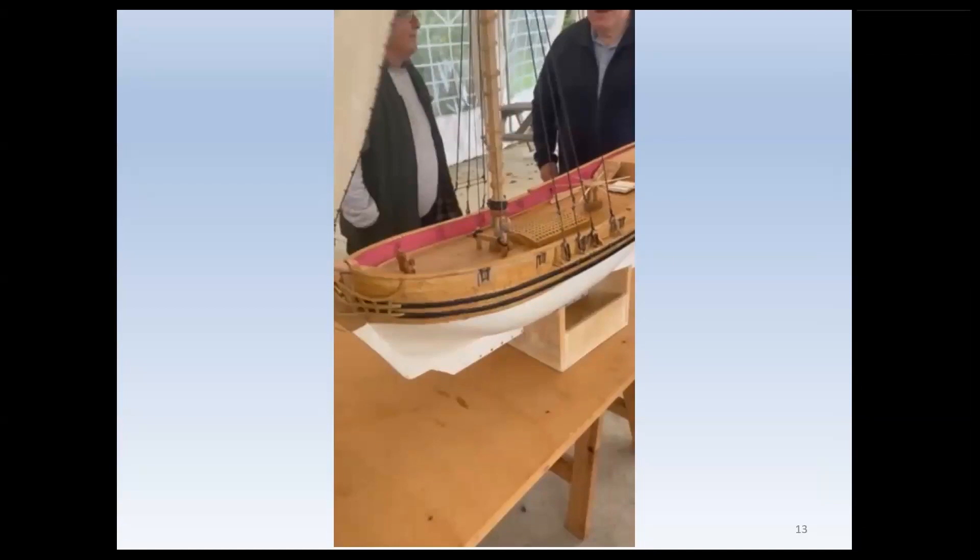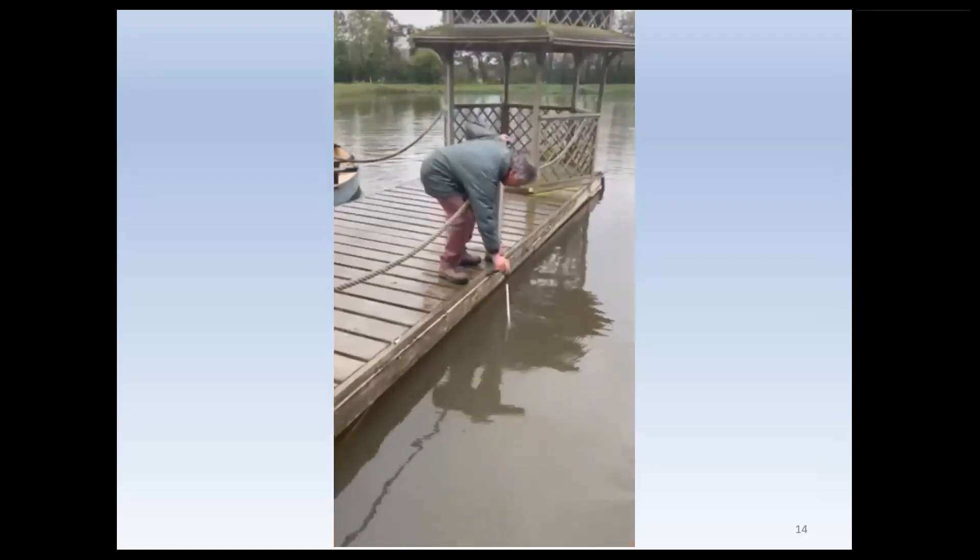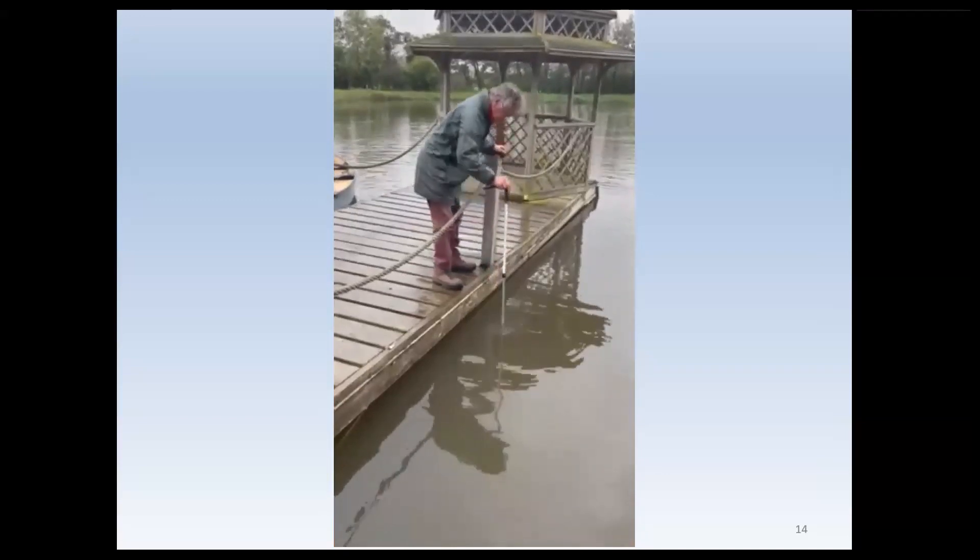Ferret 2, with some trepidation on my part, was then launched. First of all you see me testing the depth of the lake, because I wasn't really quite sure how deep it actually was. It's very deep.